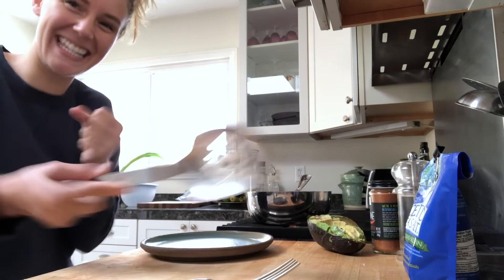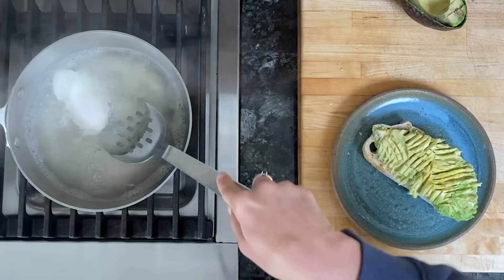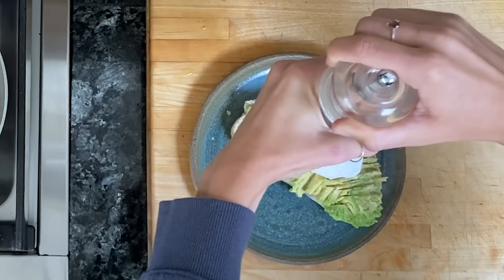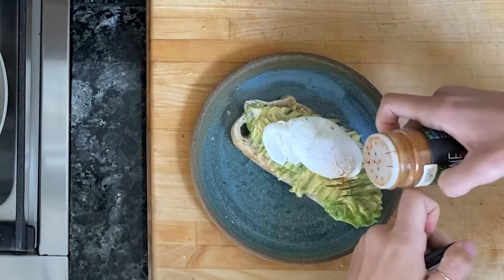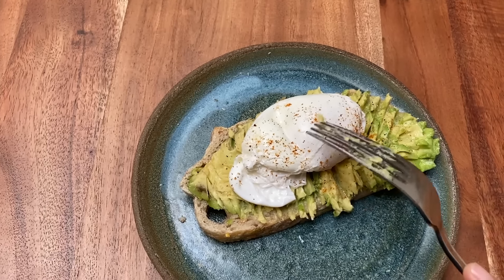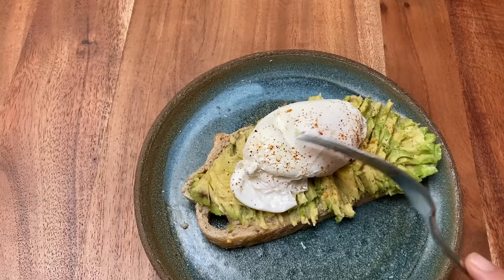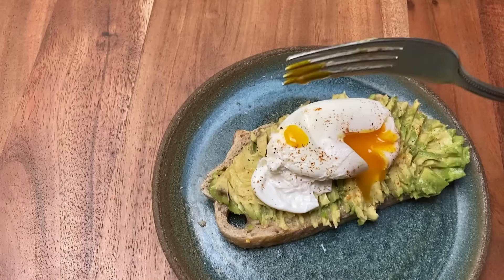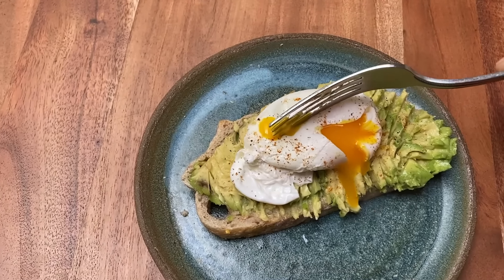I'm going to try to flip this egg. Yes! I did it! I didn't break the yolk! This is so good, you guys. I'm so excited. Scoop it out, put it on top, add a little nutritional yeast sometimes, and if I'm feeling a little fancy, a little cayenne pepper and salt. Once my breakfast is all prepared, I bring it over to my kitchen table. That's when you know it's a good poached egg.